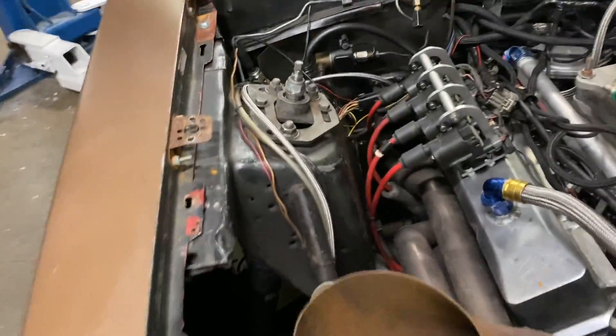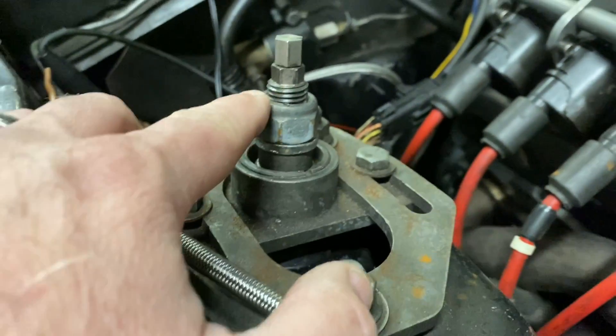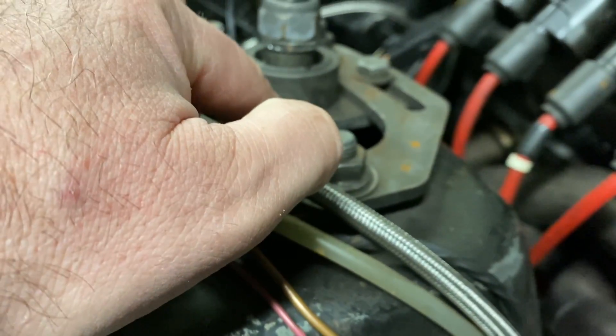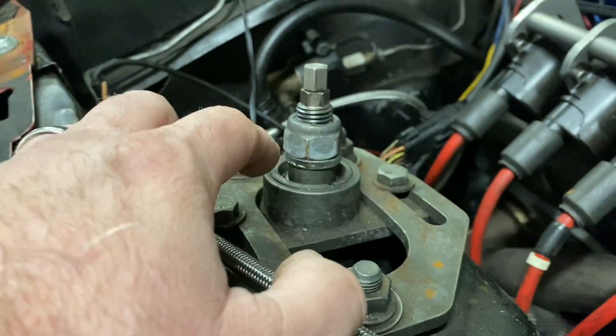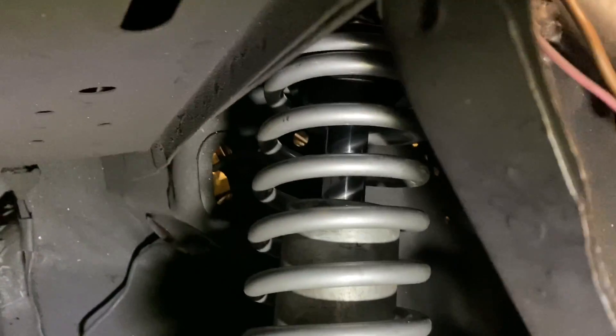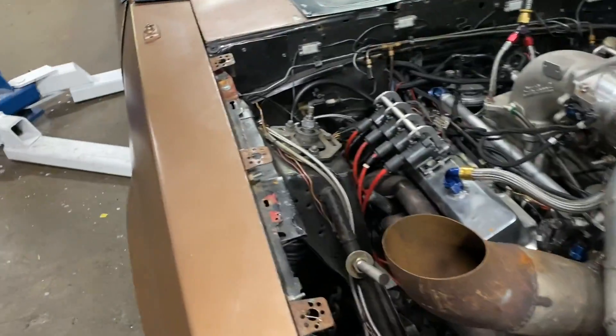The first thing we're going to do is get more travel in the front end. You can see I've got the spacer here and the nut, and I've got a little bit of thread left. The spacer is going to go to the bottom of the strut, and I'm going to try to find another spacer to take up this space. If I run that spacer on the bottom of the strut tower, I'll run this down to take up that distance.